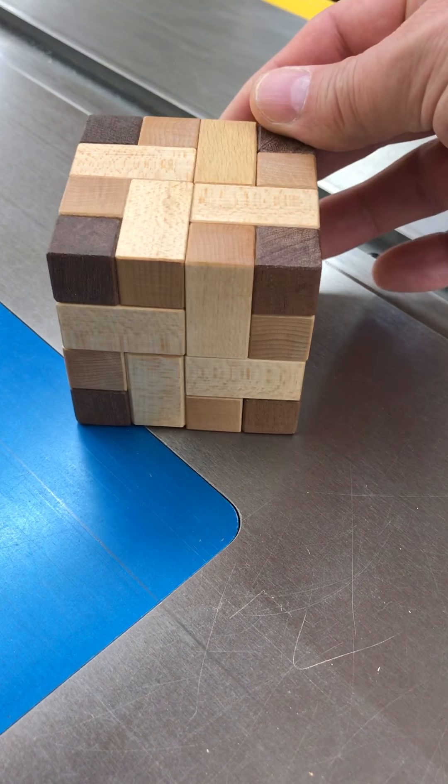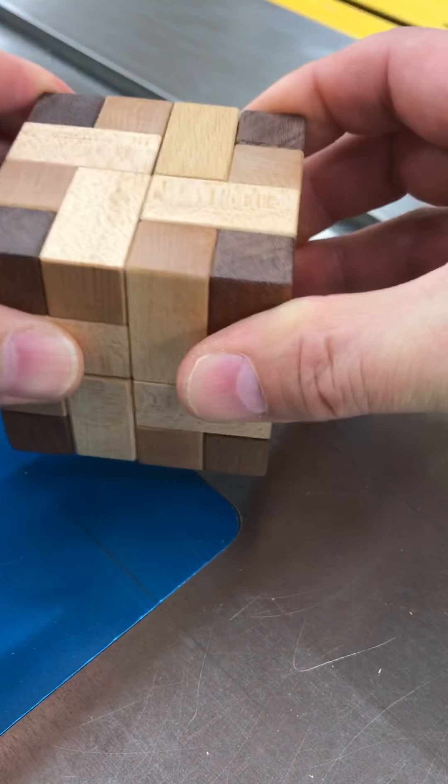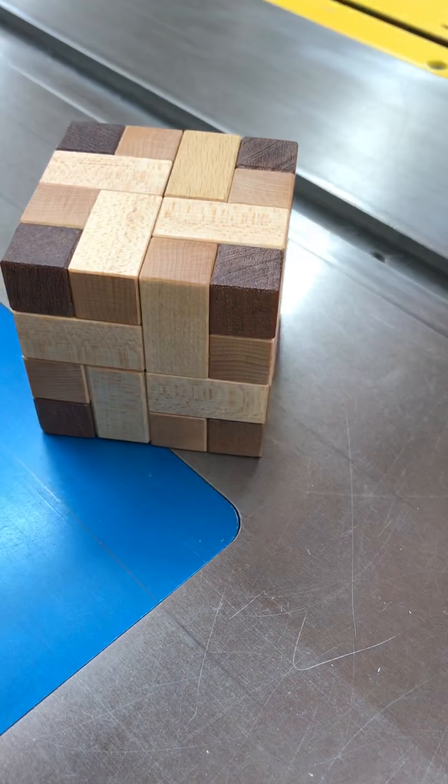Hello everyone, this is Matt from Nadelko Woodworks and today I want to show you the solution to this puzzle. It's a 4x4x4 cube puzzle and the design is by Stuart Coffin. It's called Involute. This is kind of like a Rubik's Cube if you're familiar with that, but it doesn't spin like a Rubik's Cube — it's an interlocking puzzle, so the pieces come apart in linear motions.